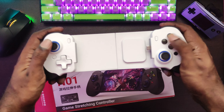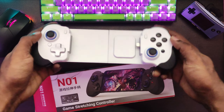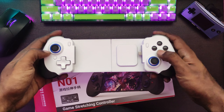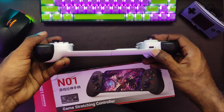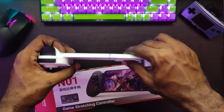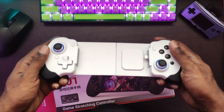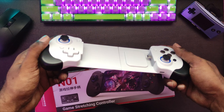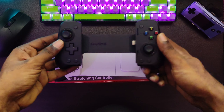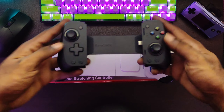And there it is — membrane buttons, membrane D-pad that feels bad. It's supposed to have hall triggers and hall sticks. I think they usually use K-silvers; I took one apart. I think the BSP D8 before used K-silvers. That's the Type-C pass-through — I've tested that out and it does show fast charging on my device. That's the spring that keeps your device in place, and this feels really like a toy. Just add maybe 10 more bucks and get the EasySMX M15 or M10 — this thing is way smaller.